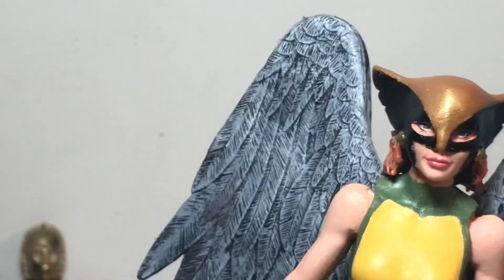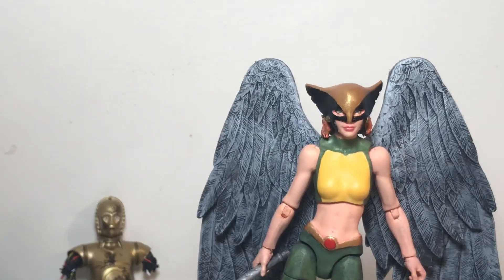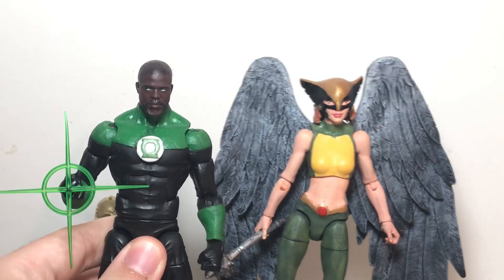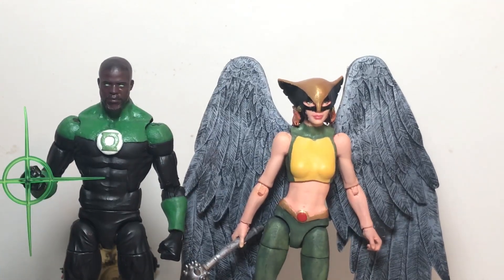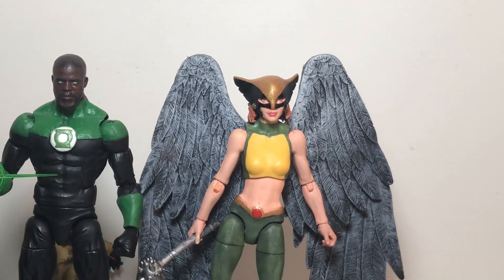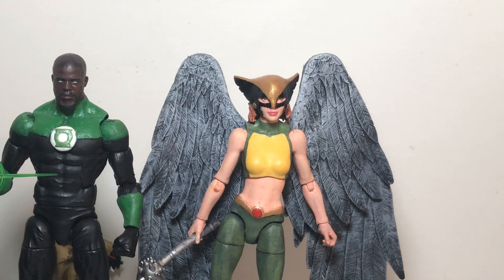That's Hawkgirl — pretty happy with this. It took a while to finish, but I'm finally done and pretty excited to have my Justice League lineup complete. I won't show them all here; I'll bring them out for a separate video. But just to tease you guys, here she is with Green Lantern, who is of course her love interest in the series. And let's get Wonder Woman in too — pretty happy with how those look together. Hope you guys enjoyed the video. Make sure to subscribe, like the video, and comment below. Look forward to my future video where I'll put all my Justice League members together. Until next time, thanks for watching!